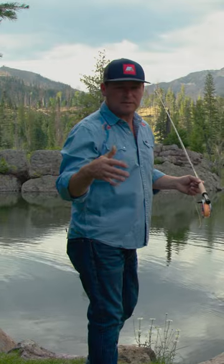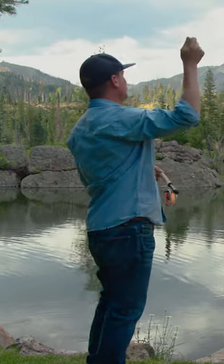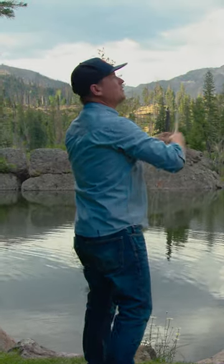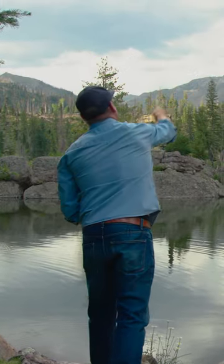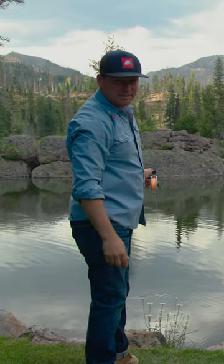One of the simplest tips with fly fishing is just keeping your hand at 10 and 2 — just like clockwork, just like breathing. Don't drop it too far behind you or too far before you, and eventually you'll just lay that fly down, and then you sit and wait.